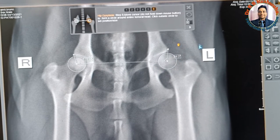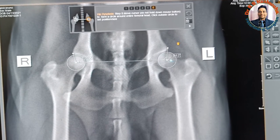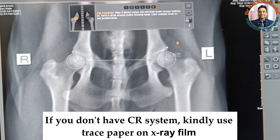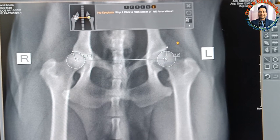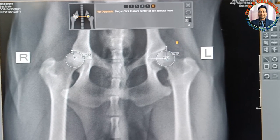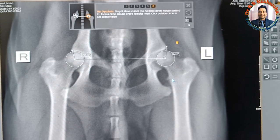This is how you can measure the Norberg's angle on the CR system. Suppose if you don't have the CR system, you can measure by putting tracing paper over the radiograph — just take the diameter of each femoral head, draw a line from the center of the right to the center of the left, then make a line to the cranial edge and measure the angle.